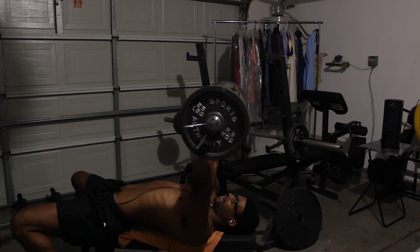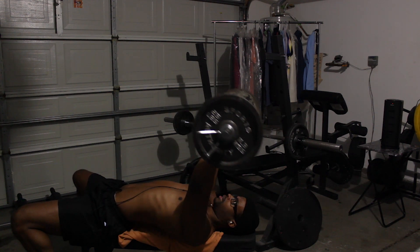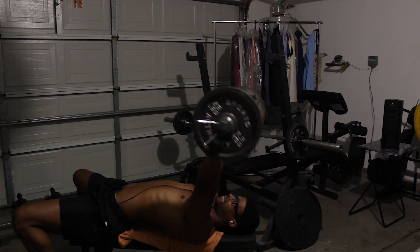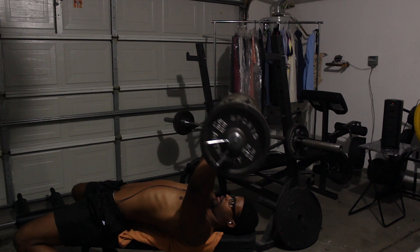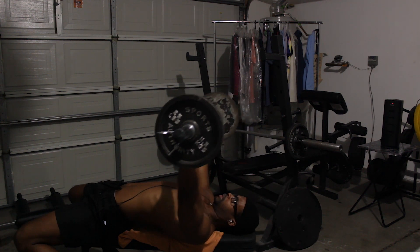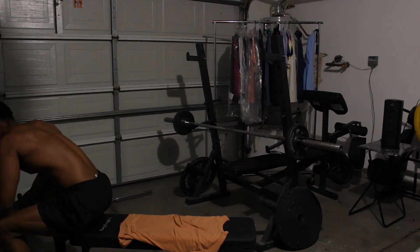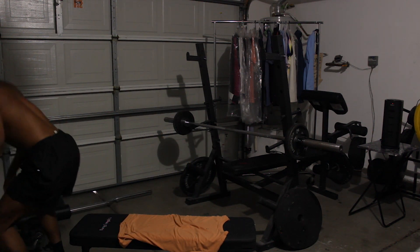It got real at the end. Oh my lord, can you see my face? It's probably burning. Whew, dang.